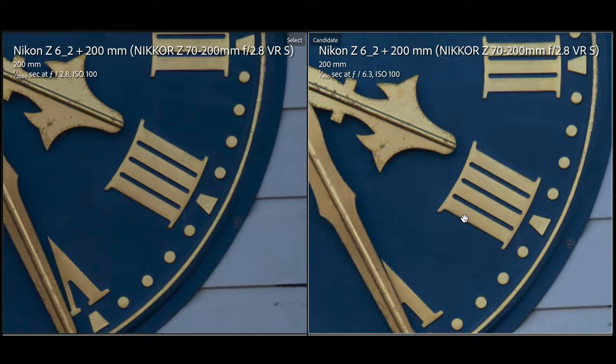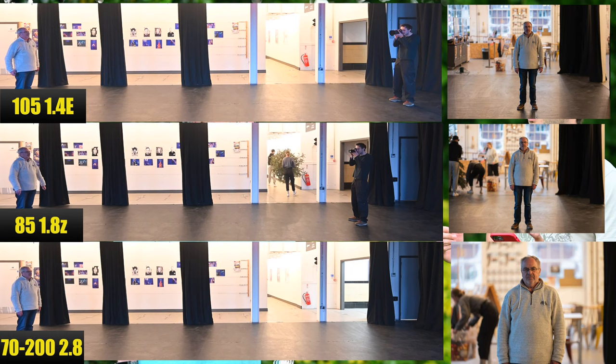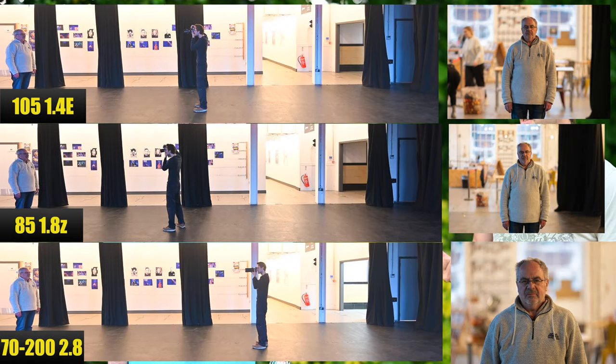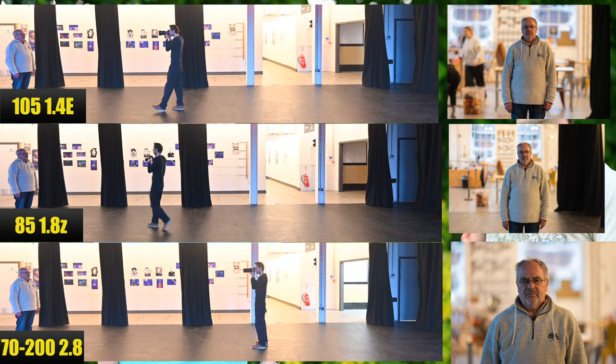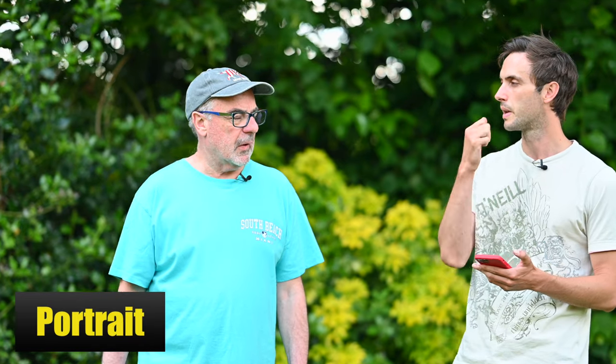Moving on to portraits — I think we probably disagree on this, because I wouldn't use it for portraits. The working distance from the subject is an issue. We did the comparison with the 105mm f/1.4 and the 85mm: to get the best bokeh at 200mm to compare with the 85 and 105, you had to be quite far away — especially for full-length shots, really quite far. For me that's not workable for a portrait because I like to have a rapport and direct my subjects, especially non-models who need directing and relaxing.